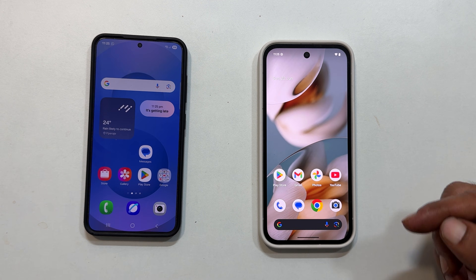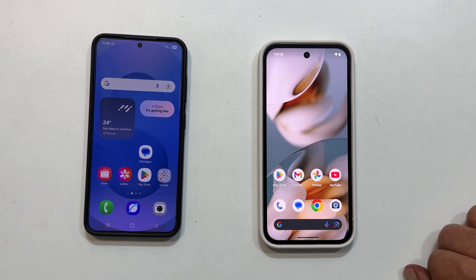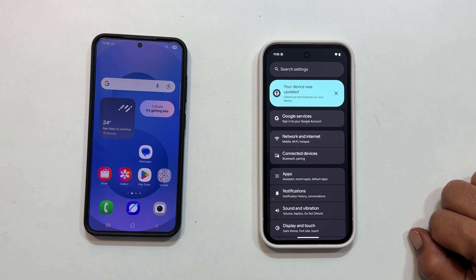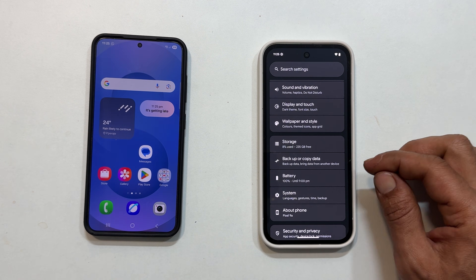First things first, power on your Pixel 9a. Once it is ready, head into main settings. Scroll down a bit and select Backup or Copy Data.